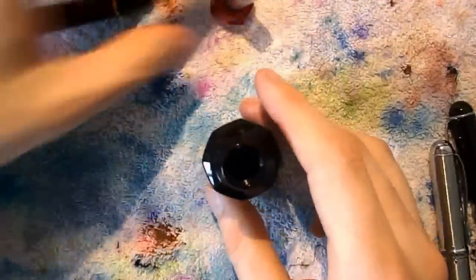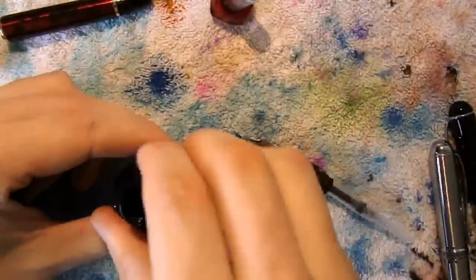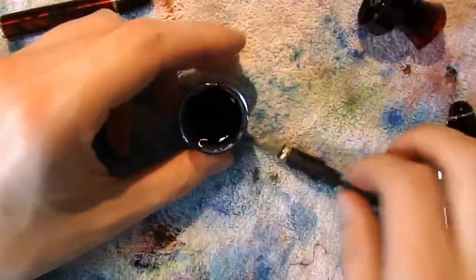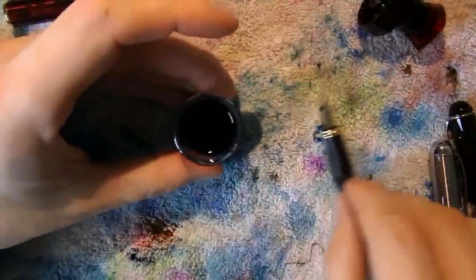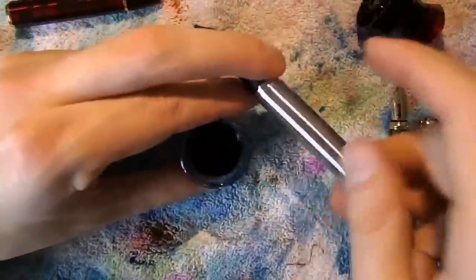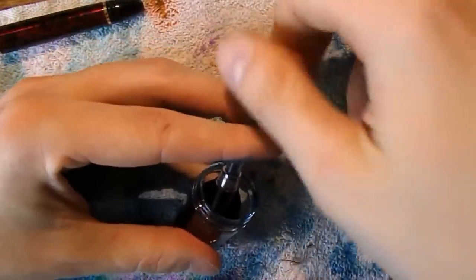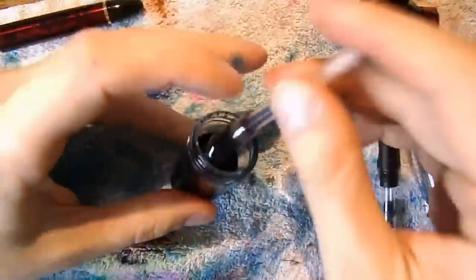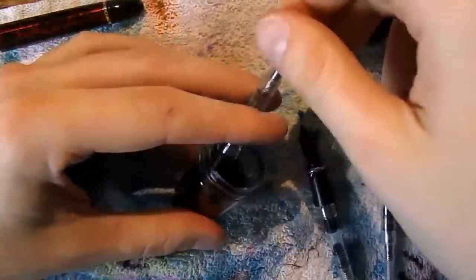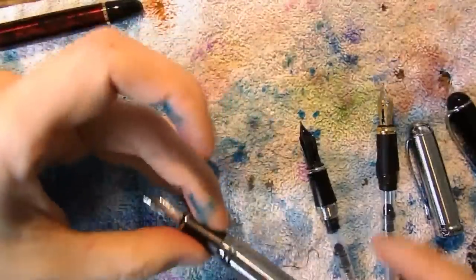Let's ink up the pens. I have here one of these Twisbi Vac bottles. Those actually fit in there — you see it fits — but I can't get the nib all the way to the bottom end. I'll just take this off. I've got a lot of ink sitting there. Fill up my pen — I don't need that much ink, it's just to show. All right, I've got ink in there. And then I want to use that Fude nib and show you what that's all about. Reassemble the pens.